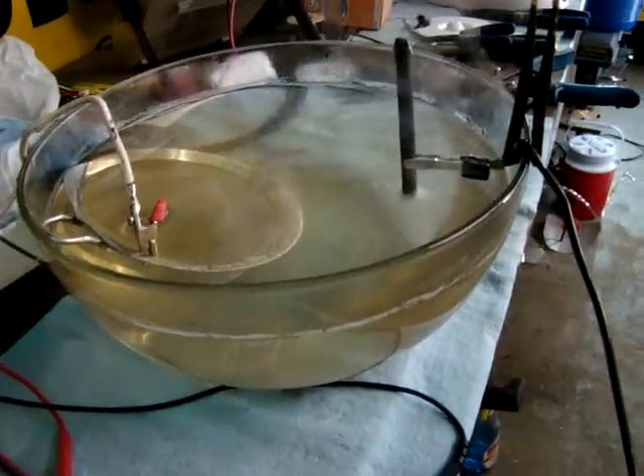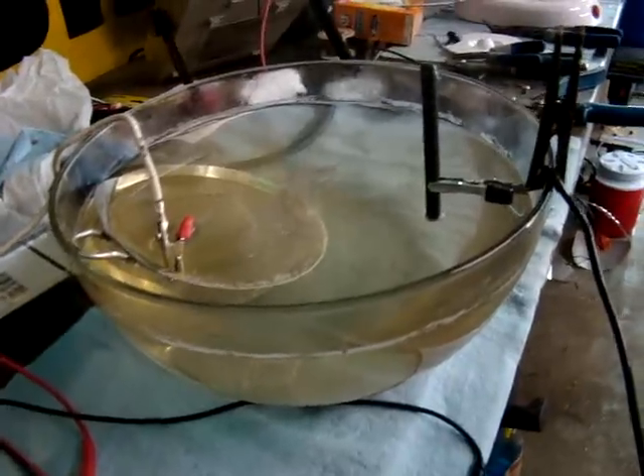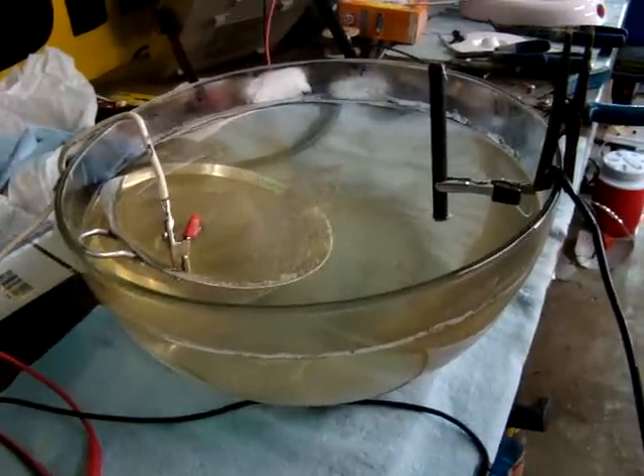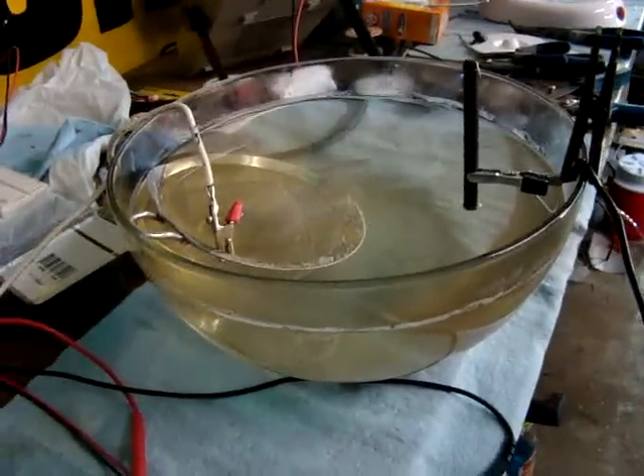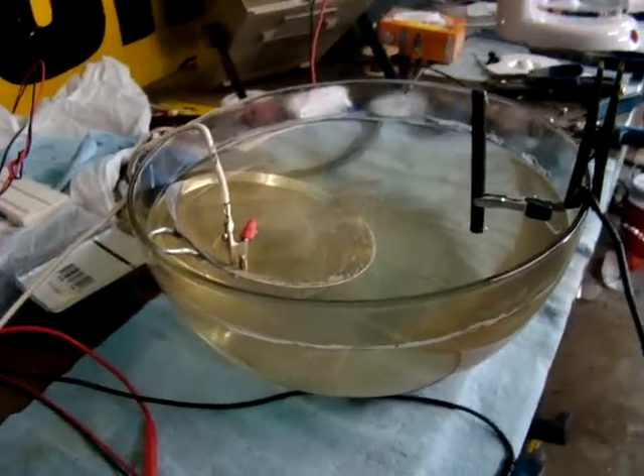So here we are getting some really nice plasma going. And all I did was retract the carbon rod up out of the water slightly, so less of it would be exposed. So I think that kind of speaks for itself.